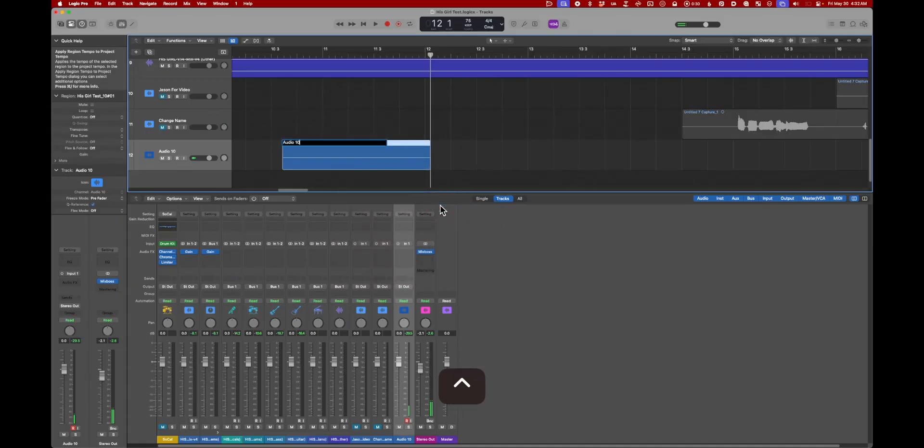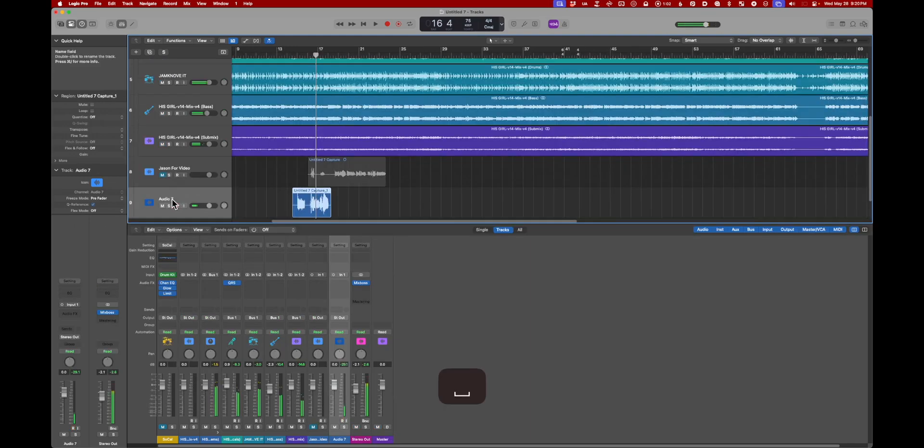Changing track names will now change the region name, but only if they match exactly. Depending on your recording settings, your regions might record into a new track already named in a different way and this won't work — but pretty cool.